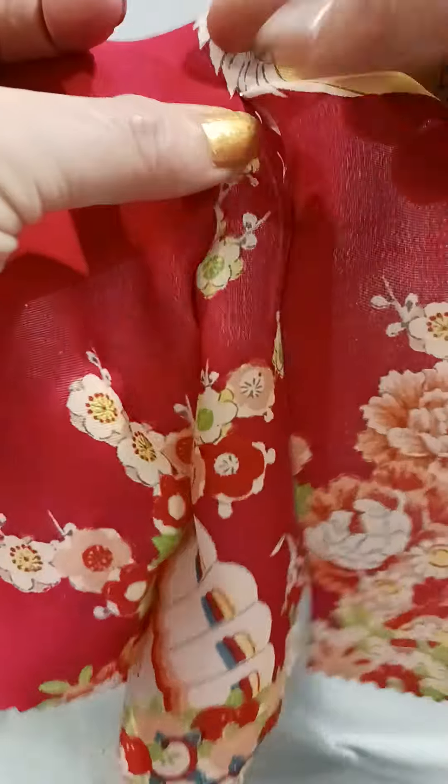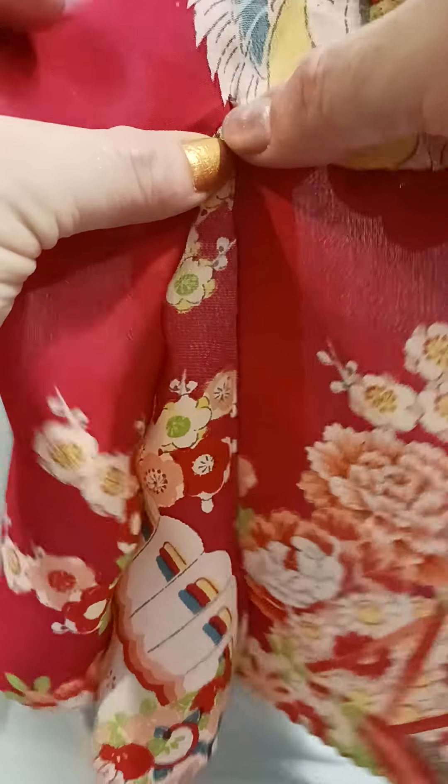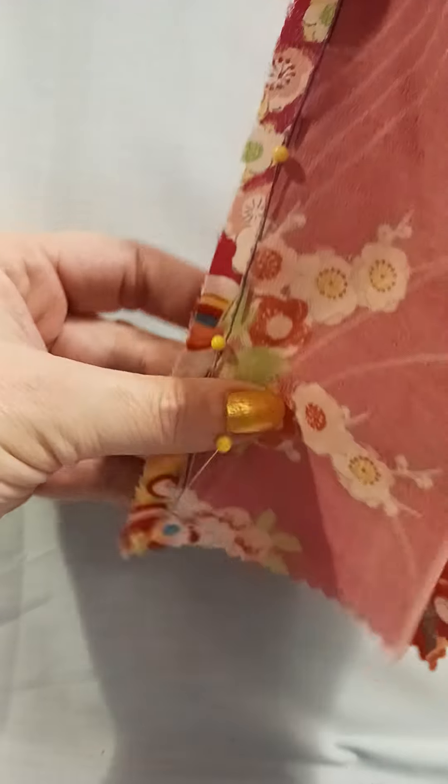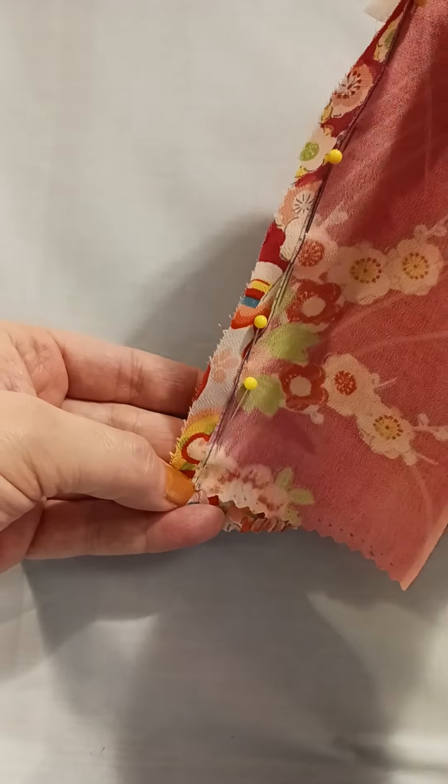Holding the pieces so the point of the Godet is at the top of the slit, pin them together as they're hanging, allowing the bias of the Godet to stretch out.